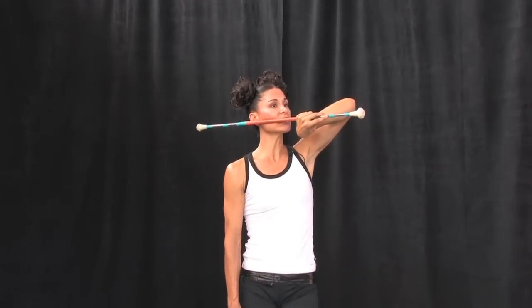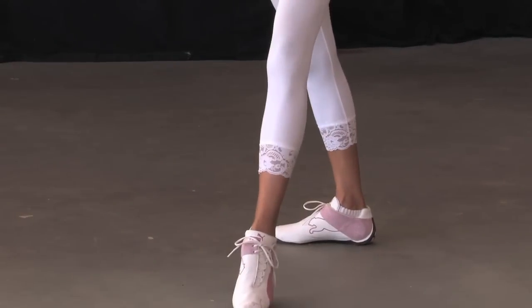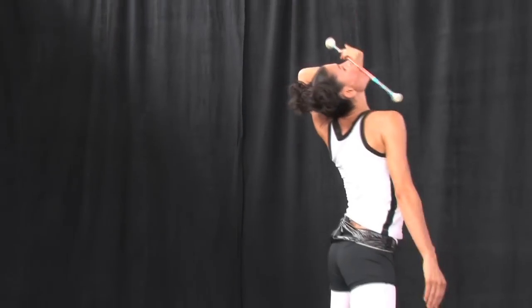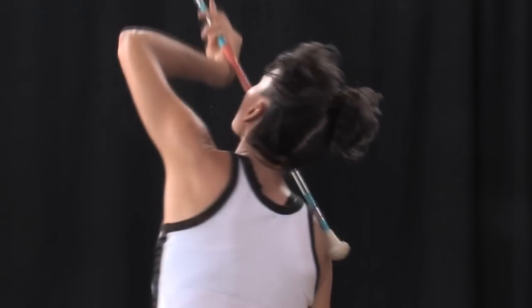Take a diagonal step to the front with your left foot. Now take a step with your right foot as you lean back and allow the baton to go across your mouth as you let go.